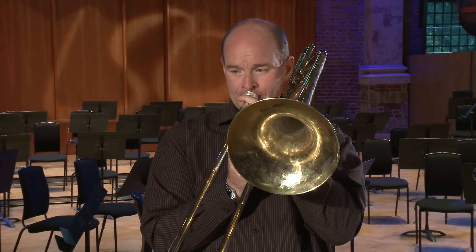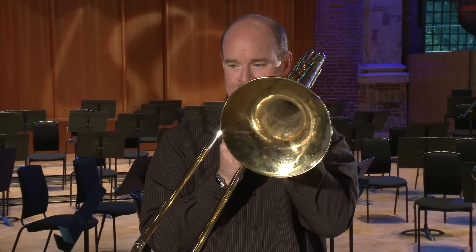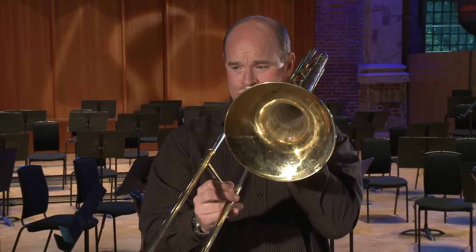So this is the second excerpt now. [Plays Schumann Symphony No. 3, Fourth Movement excerpt.]